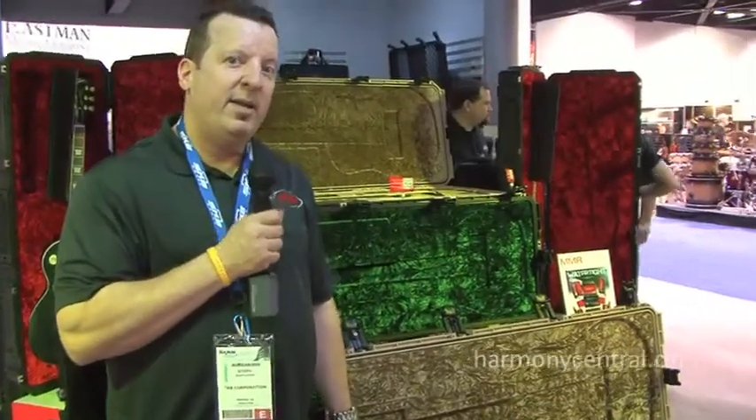You can also check us out online at www.skbcases.com. We also have Facebook — SKB Cases — and also Twitter, so check us out, and thanks for watching.